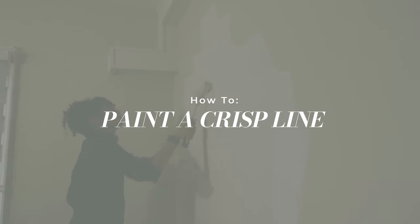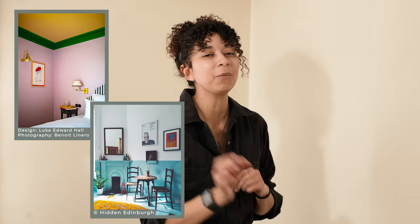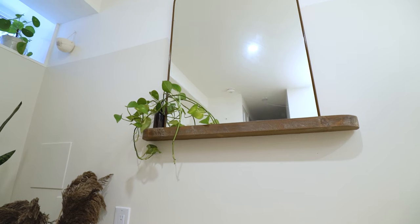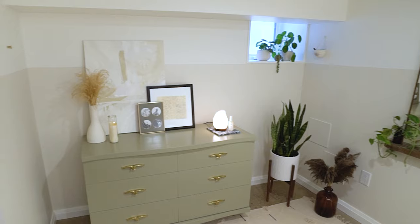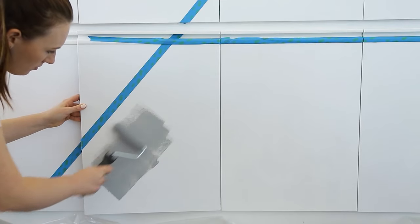This is how to paint a crisp line. There's only one hack you really need to know. I want to do a two-tone effect on this wall and get a super crisp line. This technique is great for when the wall meets the baseboard or for color blocking. You can even use it on a piece of furniture.